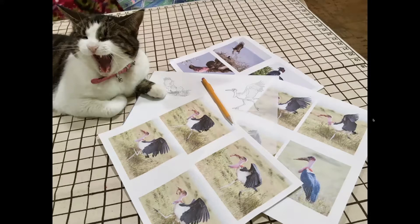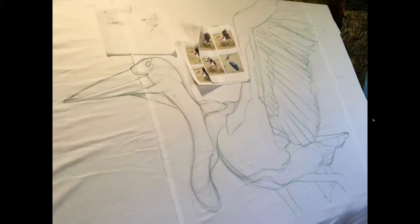When I teach, I have students enlarge their line drawings to the full size of their subject matter. In this case, for myself, I chose to freehand draw the bird onto my foundation fabric, which is also patched together with scraps of plain fabric.